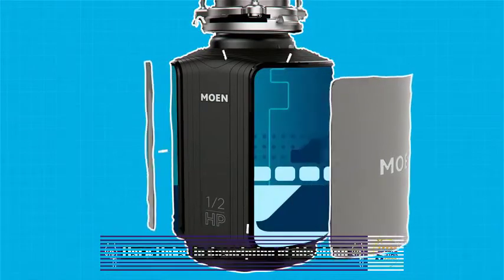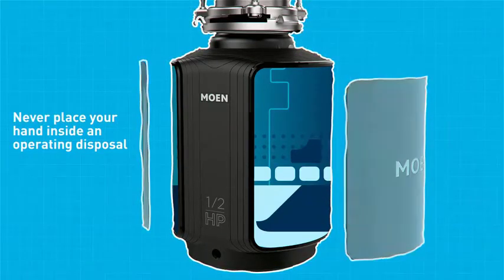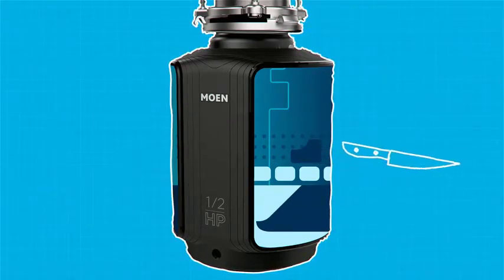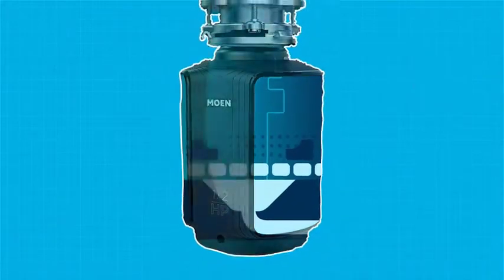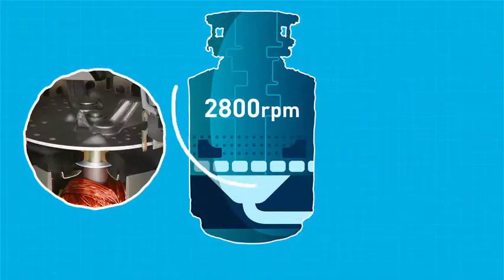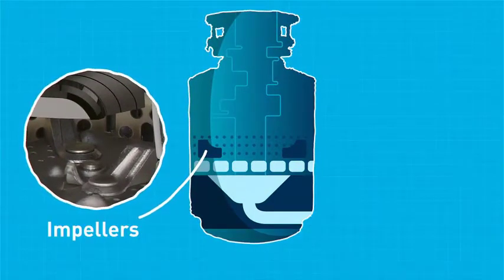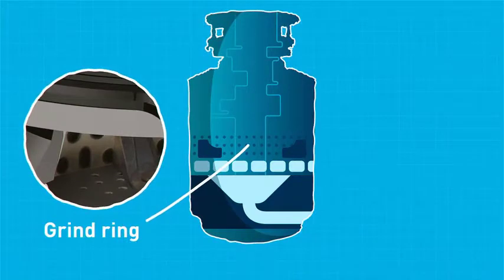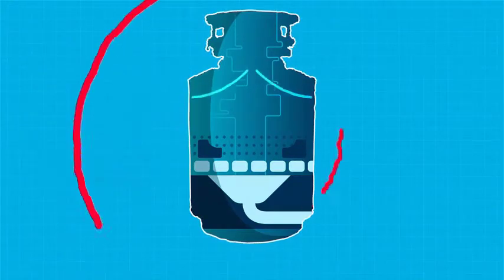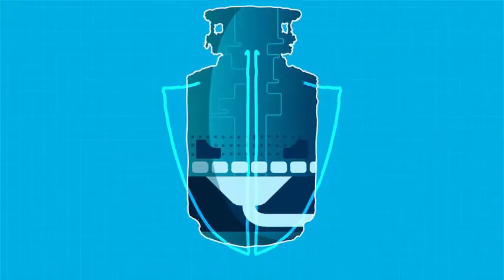But the components you can't see are the keys to this disposal's dependable performance. Did you know there are no blades inside a garbage disposal? Instead, you'll find a turntable that spins at up to 2,800 revolutions per minute. The turntable's impellers toss the food waste against a grind ring, which grates it into fine particles. The grind components are made of stainless or galvanized steel, which helps extend the life of the disposal.